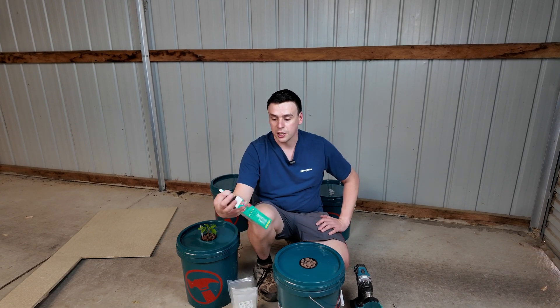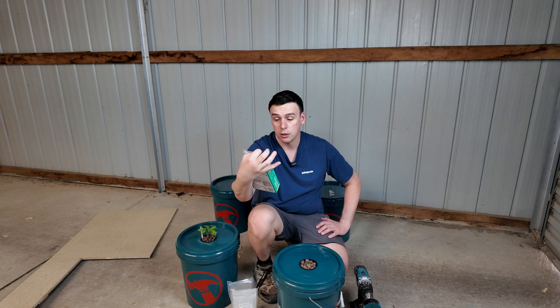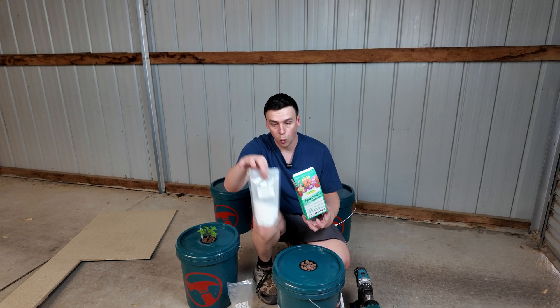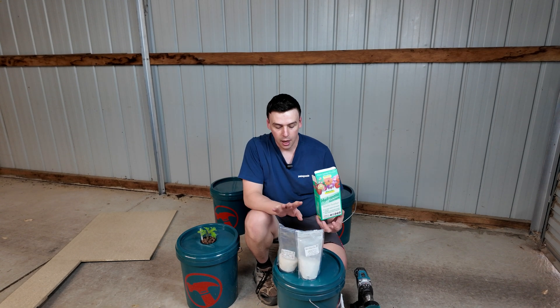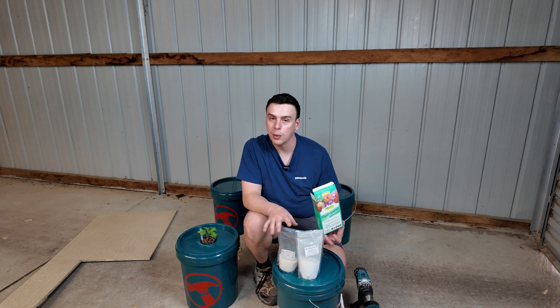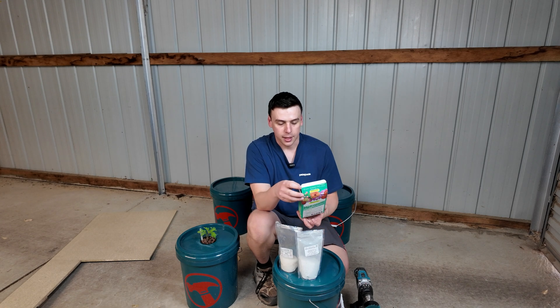Today I've bought just a cheap hydroponic solution from my local hardware store — it's just called hydroponic nutrient. This comes in two parts: part one and part two, sometimes known as part A and part B. The reason for this is that the chemicals inside will react if stored together, but when we dilute them and put them in the nutrient reservoir, it's not going to matter — it's going to be fine.